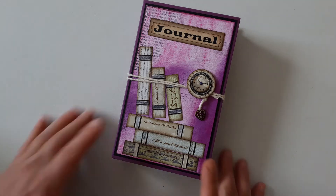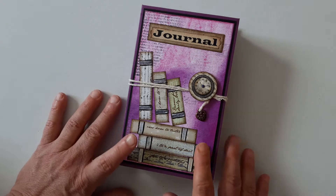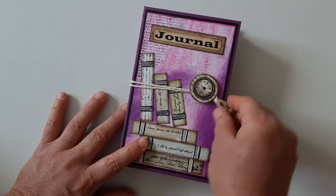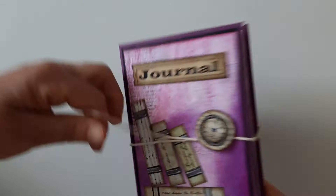Hello everyone, Denise here. So this is the other book writing theme, journal theme. This one has a heart and the background is mixed media.